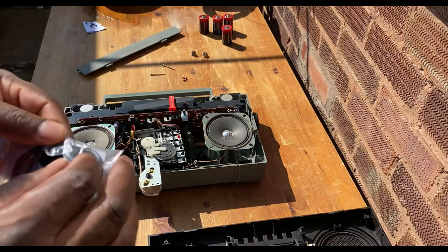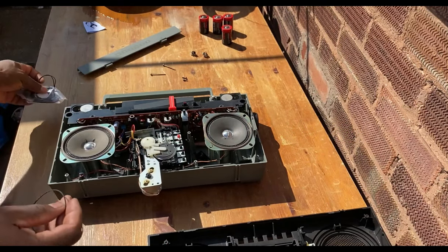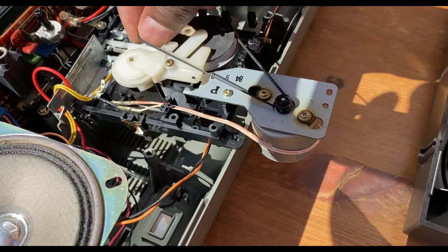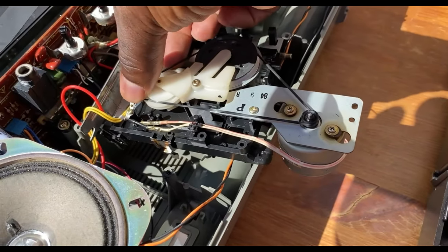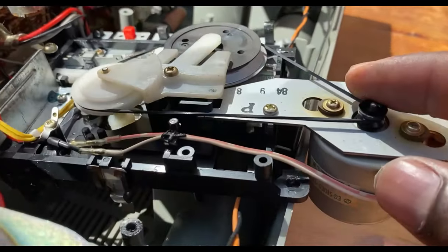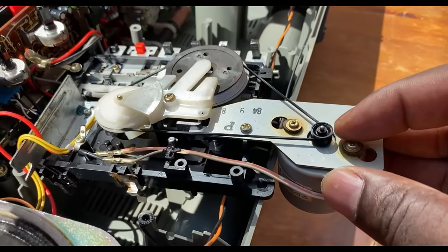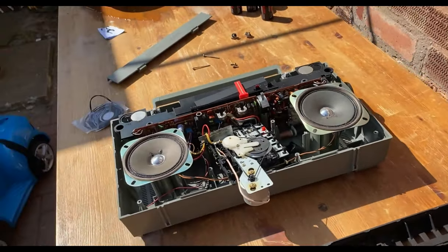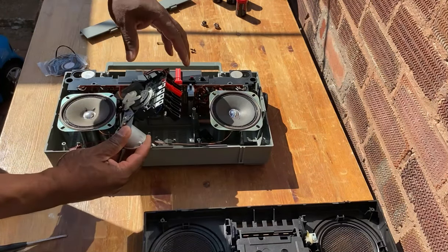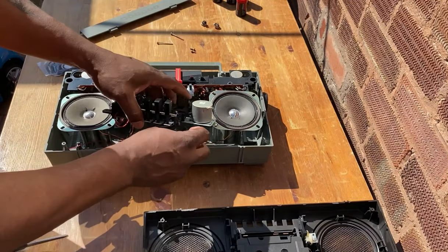Here are the belts I've ordered - they come in a set of different sizes. I'll just try this size here, seems like the right size. That's what rubber belts should look like - not all mushy and gooey. So it's just a matter of fitting it around the pulleys like so. Simple as that. I'm just gonna spin it a couple of times to make sure it's running okay and running true.